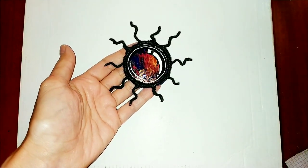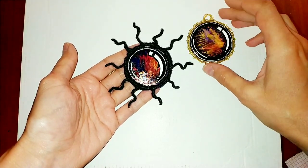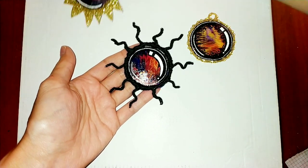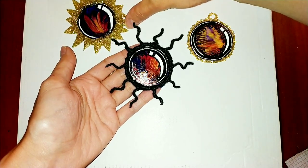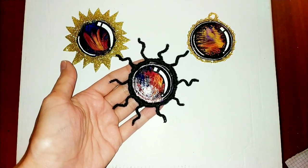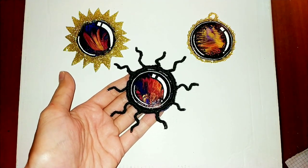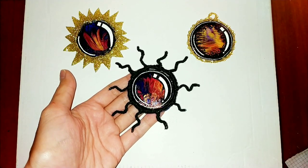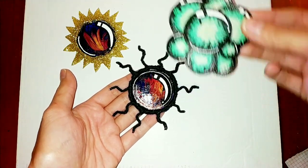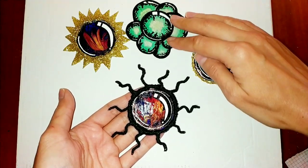You can create different decors using this technique. You can also create a large picture or a panel on the wall from a variety of such elements. You can add a frame of beads or hot glue with glitter. I will decorate the Christmas tree with such a craft. You can also draw such a picture using markers — I drew the same element on cardboard with markers and white corrector.